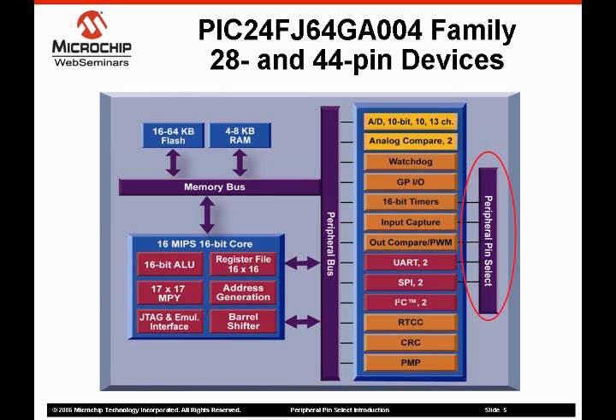Features include a 10-bit ADC converter, two comparators, five 16-bit timers, five input capture, and five output compare PWMs. The device is also very rich in serial peripherals with two independent channels of UART, I2C, and SPI. The device also includes our real-time clock calendar, our cyclic redundancy check, and parallel master port. The final feature of this device is the peripheral pin select, or PPS. It is the peripheral pin select that makes it effective to integrate a large peripheral set on a 28-pin device.